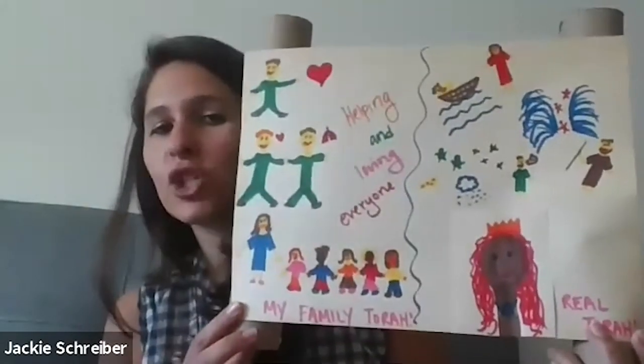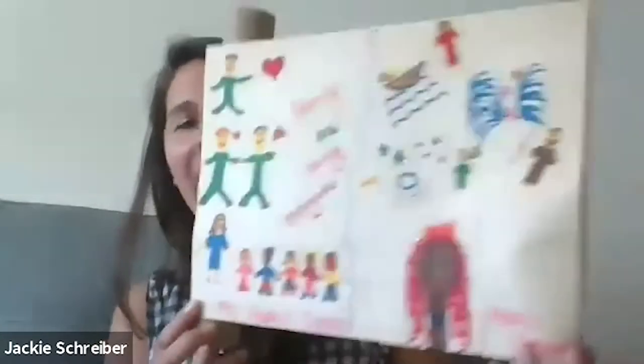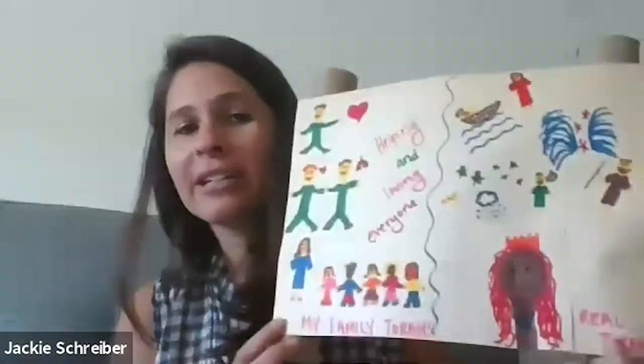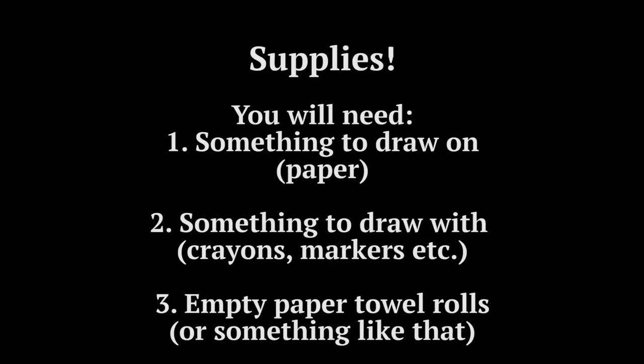These are the supplies that you'll need: something to draw on and something to draw with, and either paper towel rolls or sticks, or anything that looks like that. You can gather those while we're hanging out.